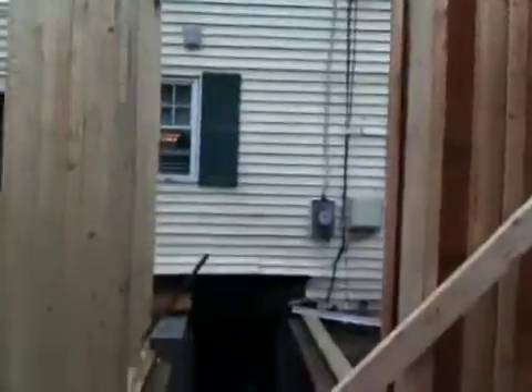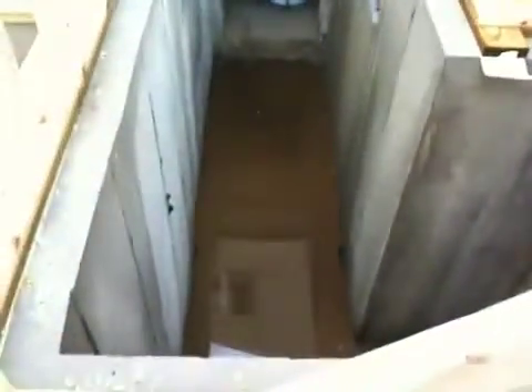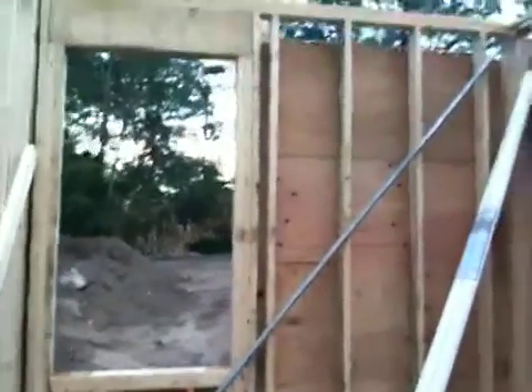Over here is the door to go down into the furnace room. It's all blocked off right now, but there's the header, and you'll be able to go right down into the mudroom. It's kind of filled with water right now — we've had a lot of rain — but it's gonna look good when it's done.